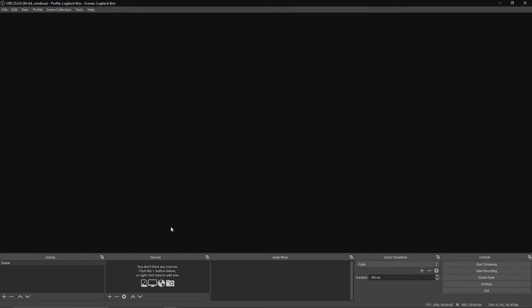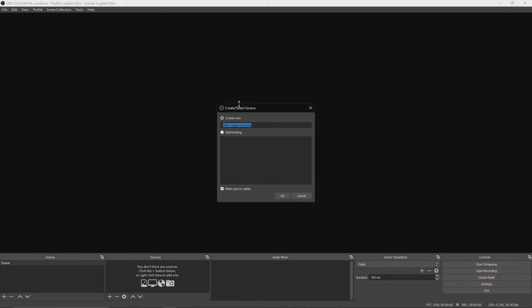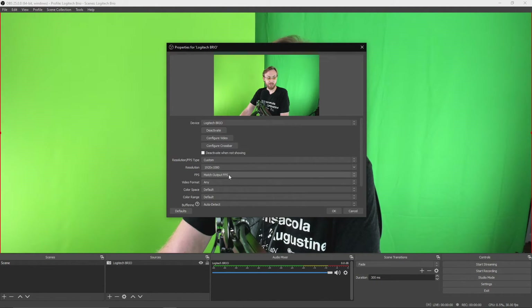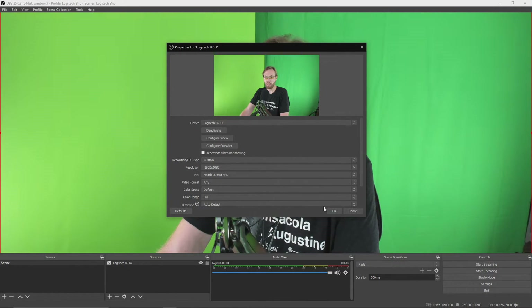Click the plus button under Sources and scroll up to Video Capture Device. Click that, and you'll pull up this menu. Name it whatever you like — I'm going to name mine Logitech Brio. Hit OK. It's going to pull up your Brio automatically. It's not 1080p by default — it's 4x3 format. So select your resolution by clicking Custom. Then in the resolution drop-down menu, select 1920x1080. I generally like to match the output FPS, which is 30. For your color range, I like doing Full — you get a bit more color range and it brings out skin tone. Now hit OK.